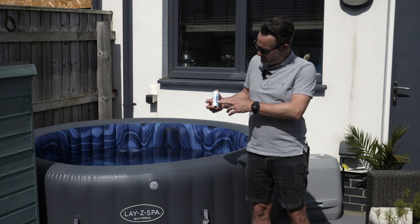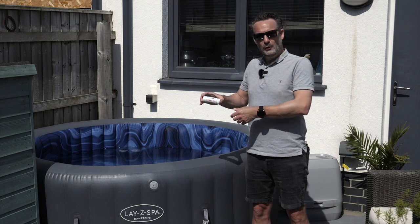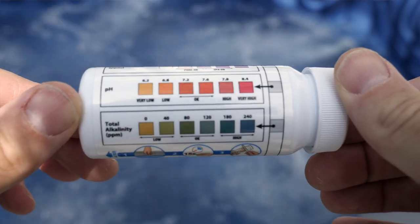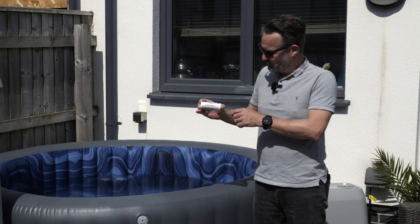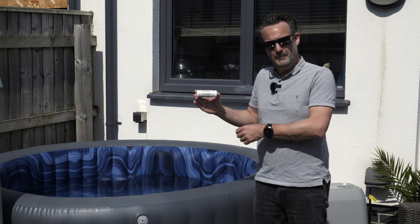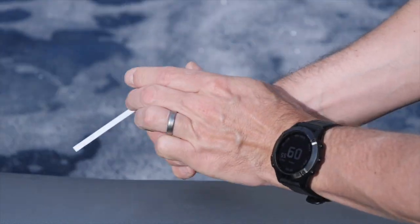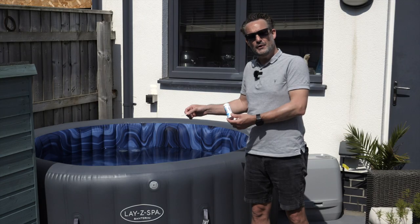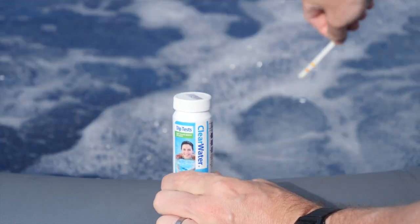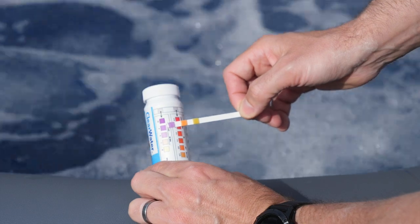The first thing we're going to go through are these dip test strips. These are going to be your brand new friend when looking into the quality of your hot tub water. They tell you three different qualities of the water: how much free chlorine there is, what the pH level is, and what the total alkalinity is. All you need to do is take out an individual strip, put the lid back on the bottle, and then you're ready to dip it in the hot tub water. Make sure you've got the air bubbles and hydro jets running in your hot tub before you dip it in. All it needs is one quick dip, then wait 15 seconds to read the results by comparing the colours on the test strip against the colours on the back of the pack.